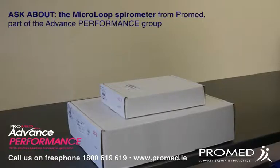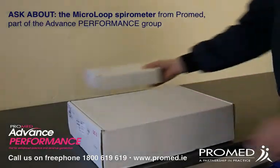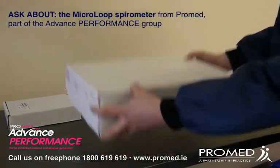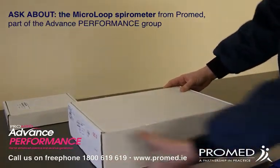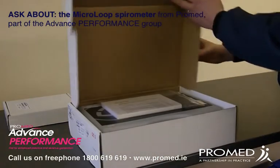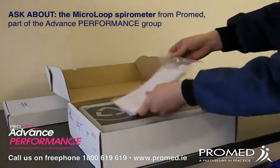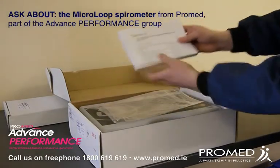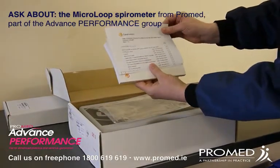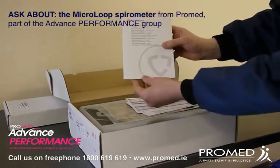If we now show the items as they would come to yourselves and the customer, you have the software package and you have the equipment package. And if we now open up the equipment side, you can see contained within is a bag of the items that come with it. You see your contents checklist, your calibration cert, and your user manual for your item.